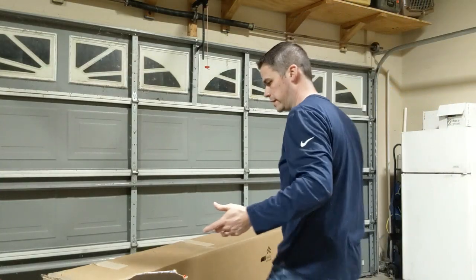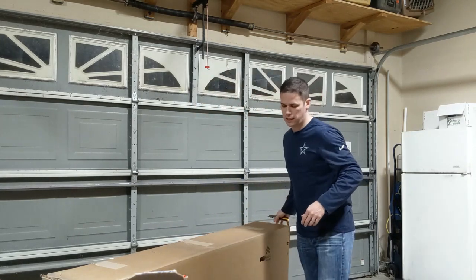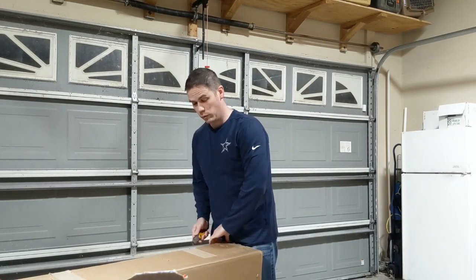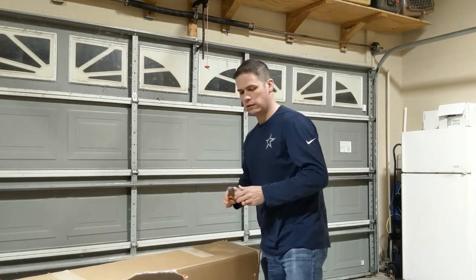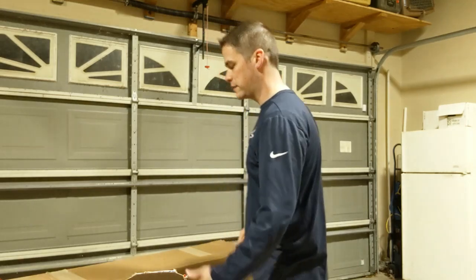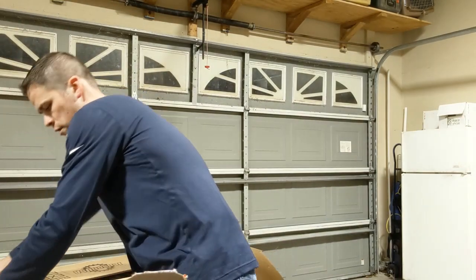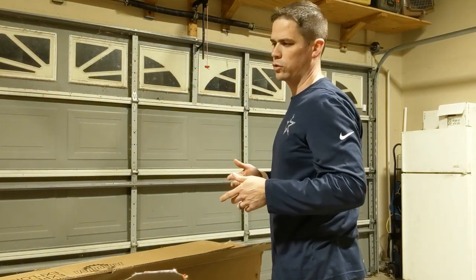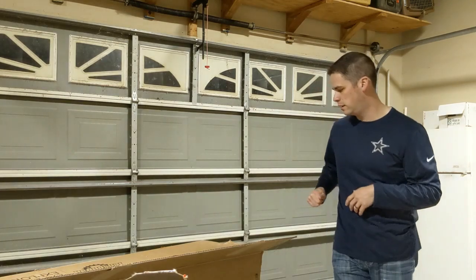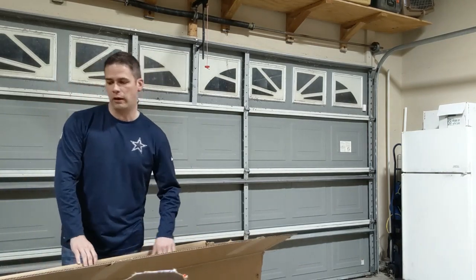I have an Enduro bike currently, a hardtail, and a gravel bike. I was trying to find something that pedaled better than my Enduro bike and was more fun to ride on a daily basis, so this is kind of what I picked. I was looking at the Pivot Trail 429 and the SB 130, but ultimately everybody kept talking about Evil Bikes and how fun they were to ride.